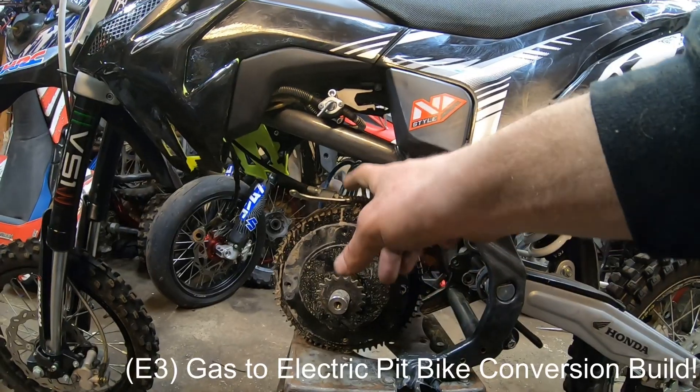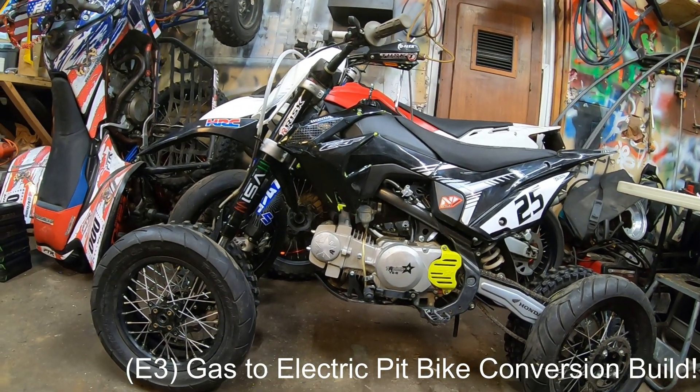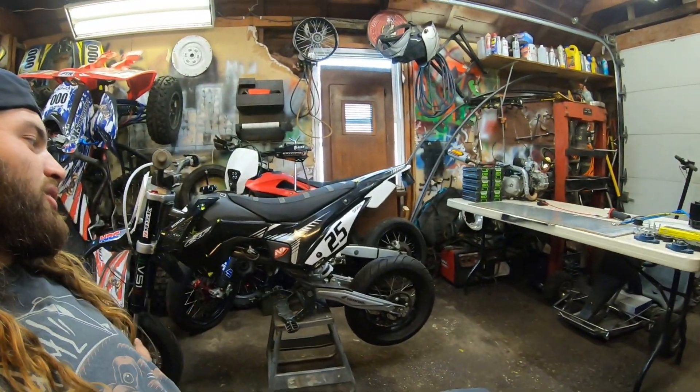You made it to episode 4 of this gas-to-electric pit bike conversion. We left off on episode 3 removing the gas engine, mocked up the electric motor, showed a problem I was going to have, and we were going to make a jackshaft. If you haven't already, go watch that video — link is underneath. I also left off with a question: should this be built as a street supermoto for go-kart tracks, or left as a dirt bike? You guys absolutely killed it in the comments — it was a 50/50 split — and I ended up making it a supermoto.